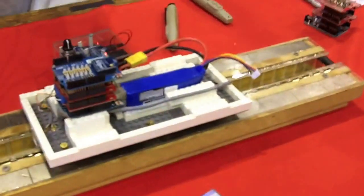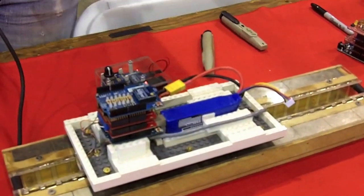We're going to be posting the build instructions and our programming online so other people can use it and hopefully build it as well. Go to www.theonerobot.com — T-H-E-O-N-E-robot.com. Thanks so much for being on our website.